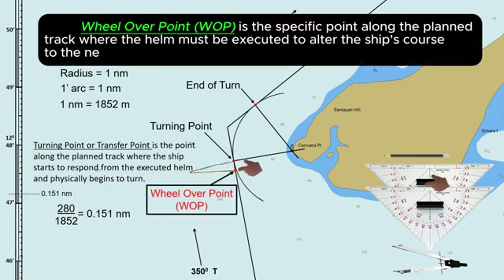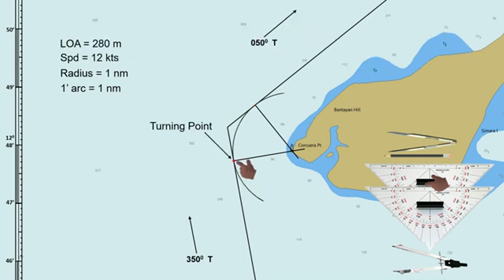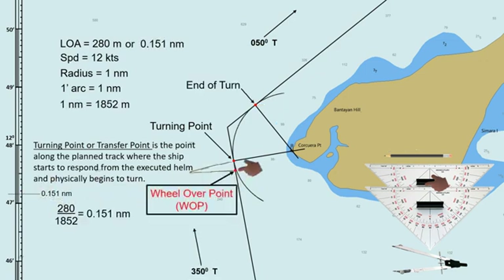Wheel-over point is the specific point along the planned track where the helm must be executed to alter the ship's course to the next intended direction. The purpose of wheel-over point is to ensure that the ship begins its turn at the right moment to achieve the desired new course without overshooting or undershooting the target. There are factors to be considered to determine the wheel-over point.